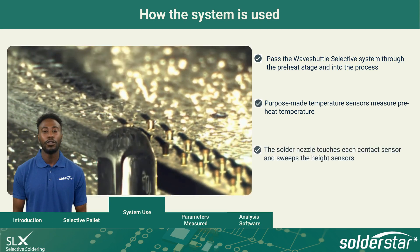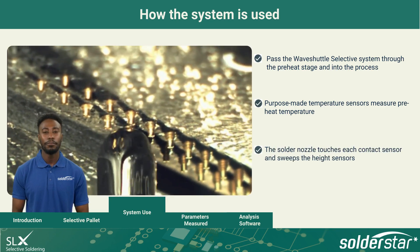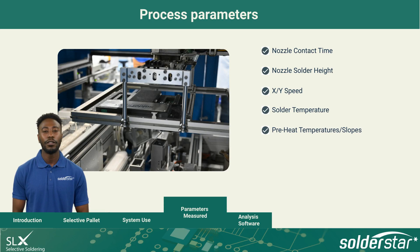The solder nozzles are programmed to touch each of the contact sensors and sweep the height sensors. The following process parameters are all measured in a single pass: nozzle contact time, nozzle solder height, X and Y speed, solder temperature, preheat temperatures and slopes, topside peak and wave temperatures, and optional verification of aim and delivery of flux nozzles.